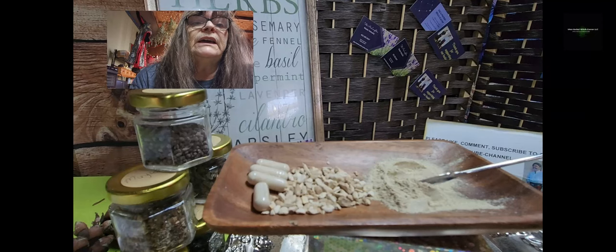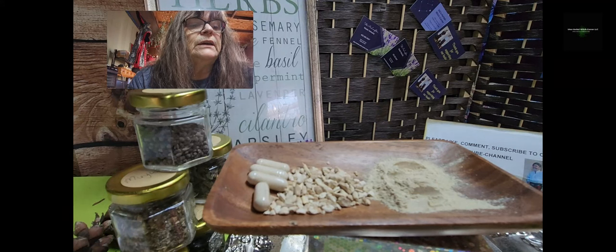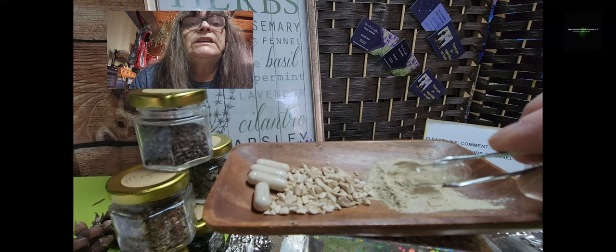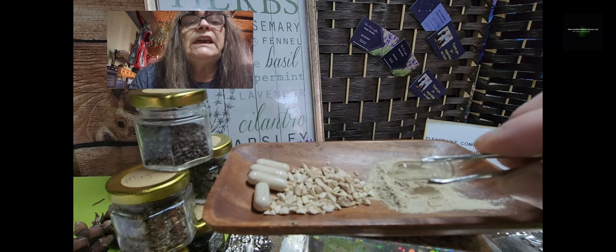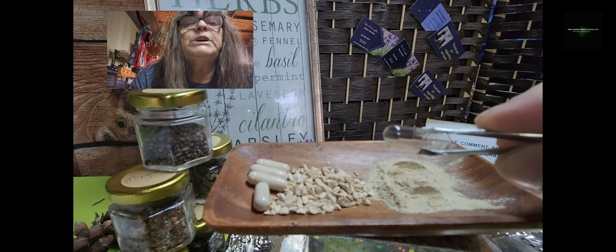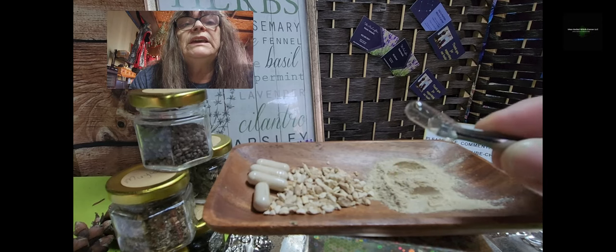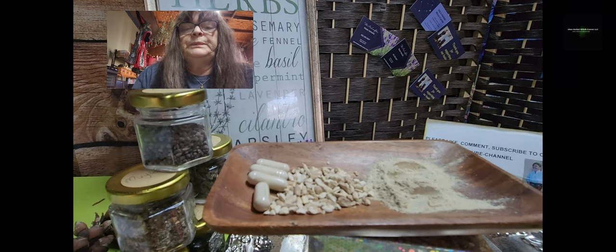What I'm doing then is I transfer this powder into capsules. The capsules I am using — you may realize — they are clear. I use clear ones for all of my capsules so you can see what the herb looks like inside. You can get capsules in fancy colors, but then you don't see what's inside, and it was important to me that you can really see what the herb looks like.